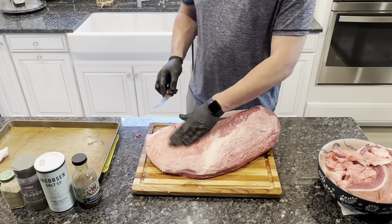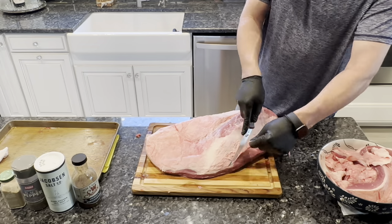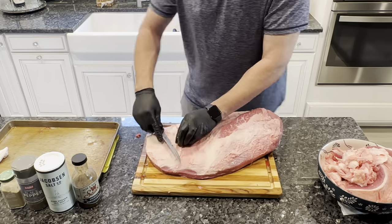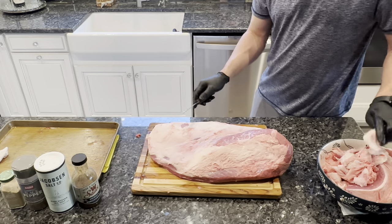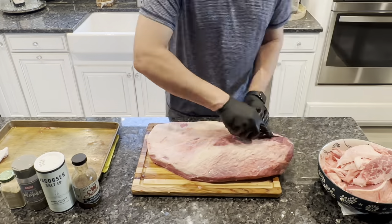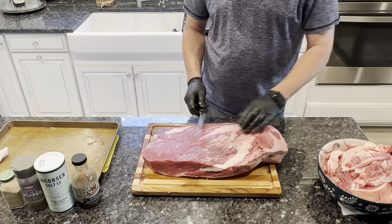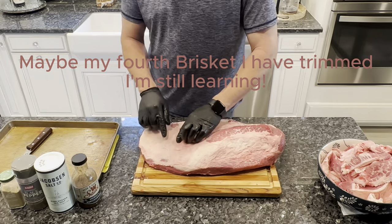A little tip: if you put this in the freezer, it makes it way easier to take some of that fat off — probably about a half an hour in the freezer. All right, so there's our trimmed brisket. Not the prettiest — I did scalp it a little bit there, but that'll be all right.